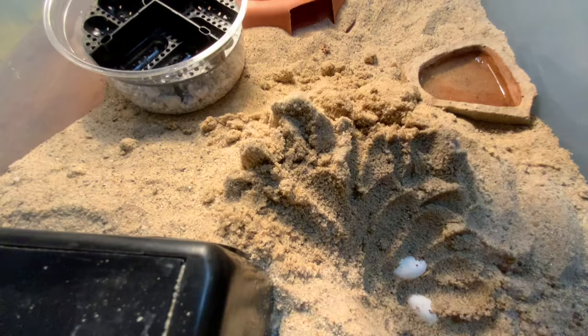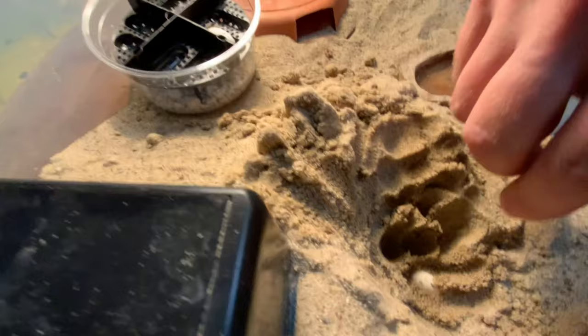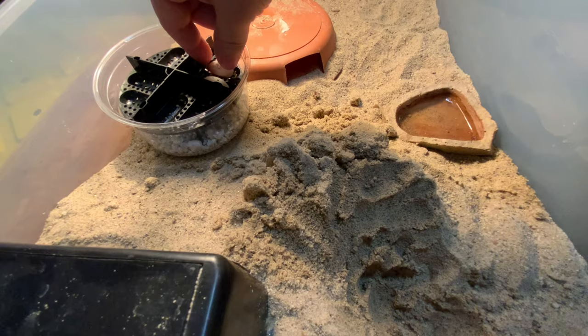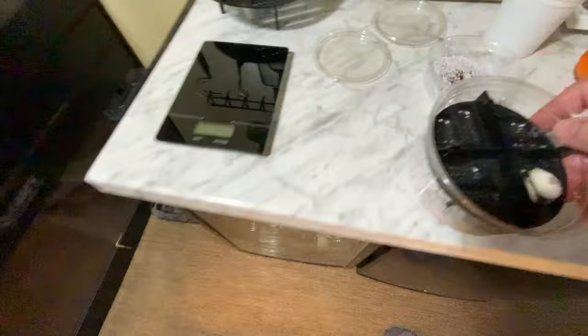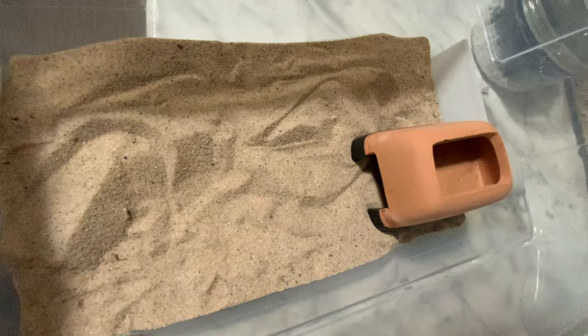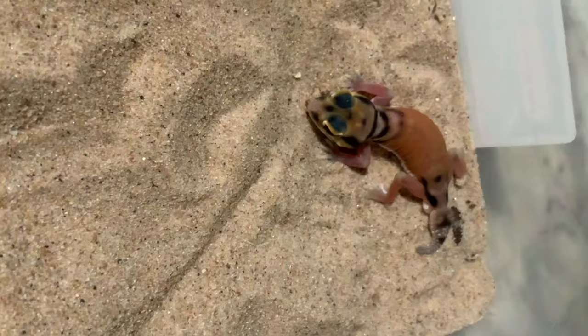Once excavated, you can remove the eggs to the sim container we talked about or any other incubation medium. These eggs are pretty hardy and can be incubated in a wide variety of substrates — from vermiculite to perlite to hatch-rite, and there's also a new clay-rock type substrate that many people have used with great success. You can also use the sim container over water. Experiment with whatever works for you and whatever type of incubator you have.